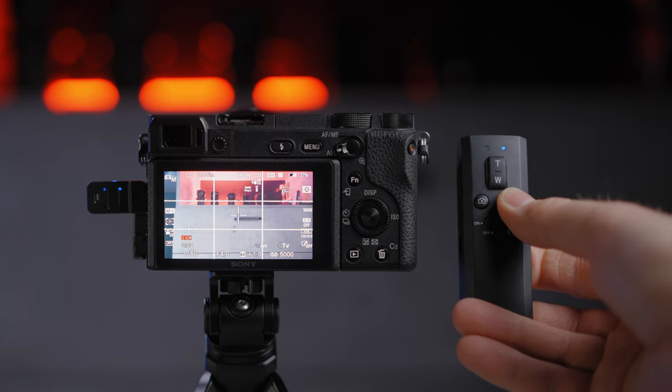The most interesting part is the actual controller with the slide-out function, and you can control it up to 10 meters distance. The connection happens in two ways: you can turn on the connection on your Sony camera and get connected right away by holding these two buttons, confirmed on your camera in a couple of seconds. The other way is to use the dongle provided — set it on the multi-port and it will connect automatically. Functions include start and stop recording button.